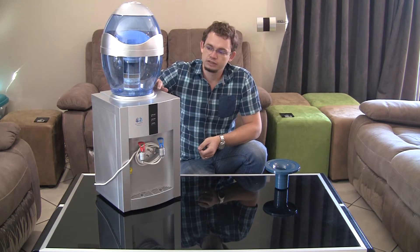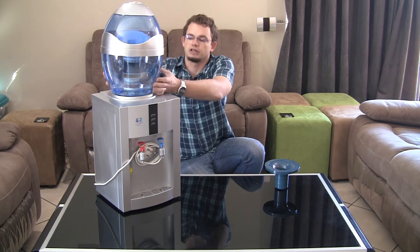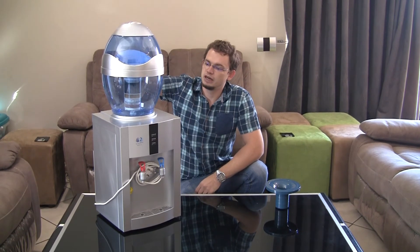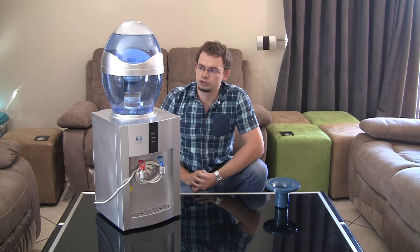Then you can place the whole filter bottle on top of the unit. Depending on the design of the cooler, some sit very sturdily immediately with little centering rings. Others, like the specific unit we're using to demo here, are a little bit on the loose side, but when the bottle starts to fill with water it does sit a lot more sturdy.